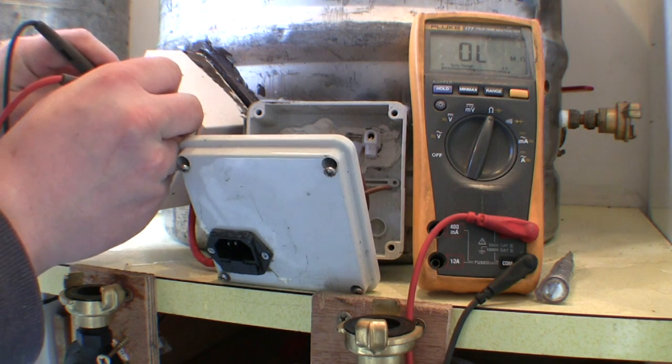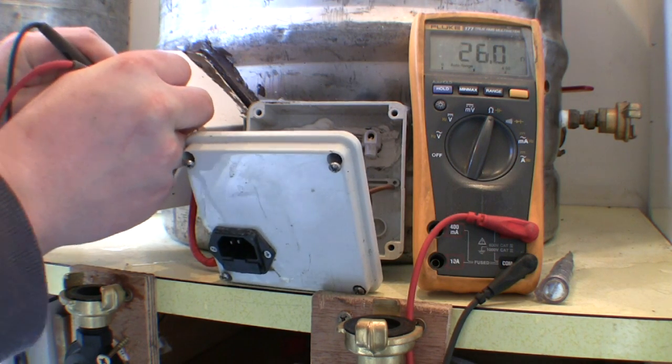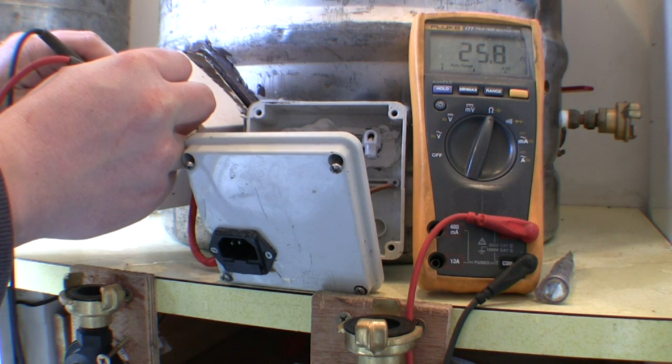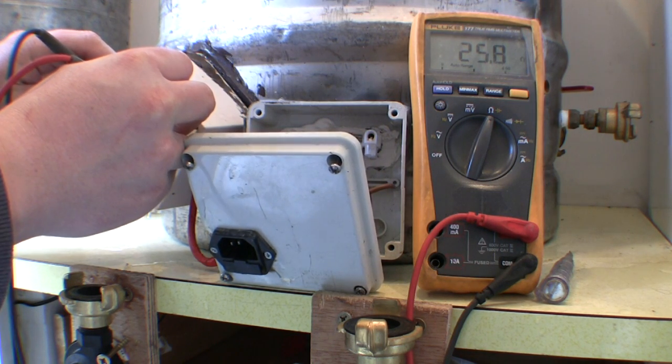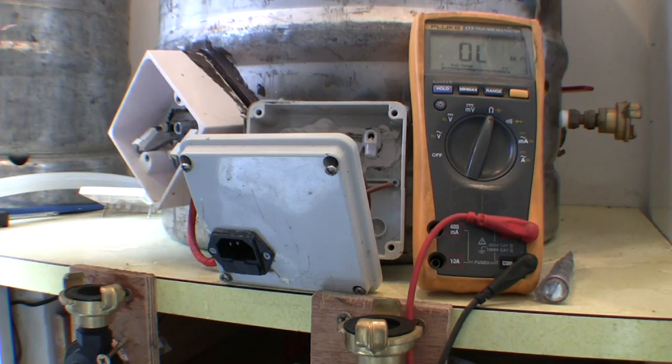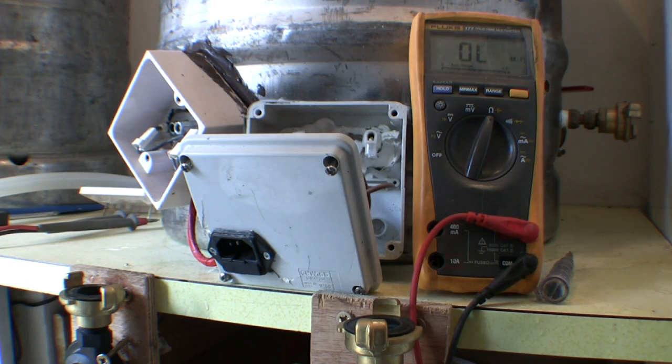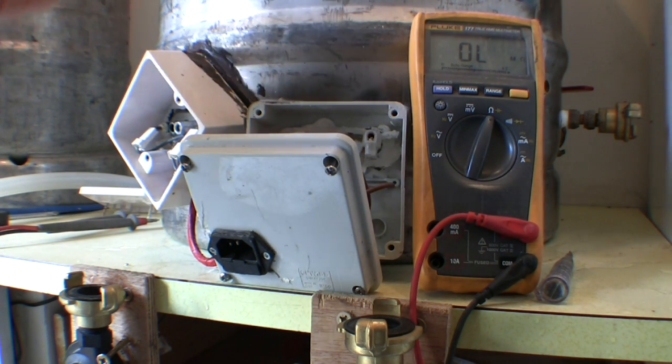So let's establish good contact with the terminals — we're looking for 25.8 ohms. And you can see on the multimeter we've got 25.8. That's good news — these are working. These can be any element: washing machine elements, immersion heater elements, even kettle elements.